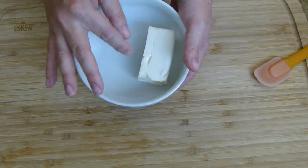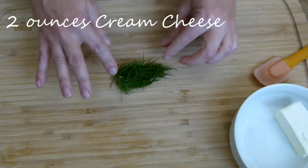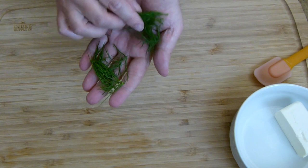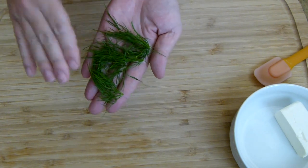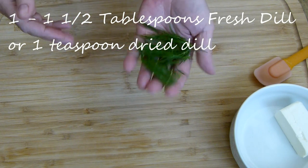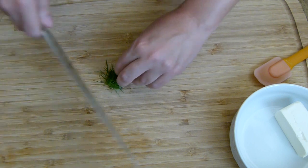I have about a quarter of a cream cheese block — about two ounces. I also have some fresh dill here. It's hard to measure exactly, but let's call it a tablespoon, maybe a tablespoon and a half before I chop it up.